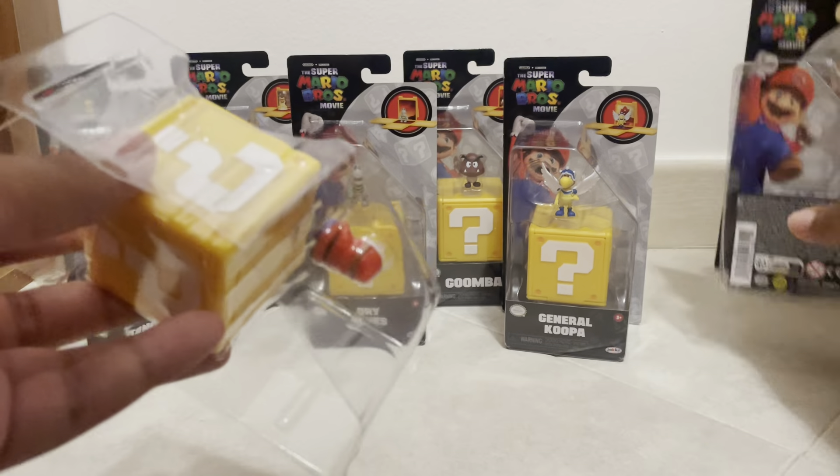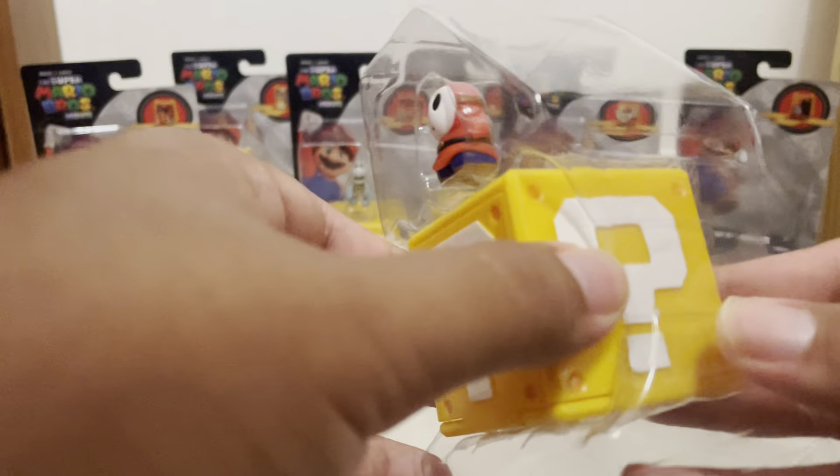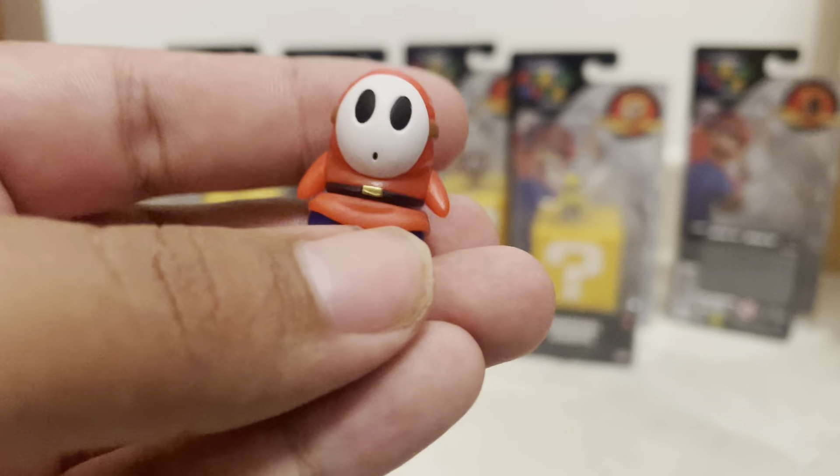I'm not really going to care too much about the boxes, so after this video the packaging's probably all just going to get thrown away. Here is Shy Guy — pretty cool.